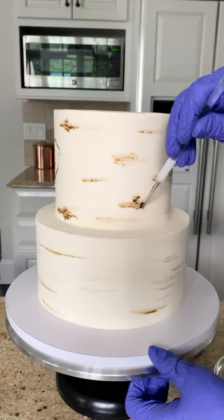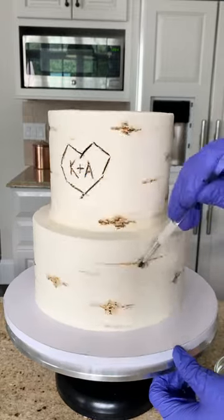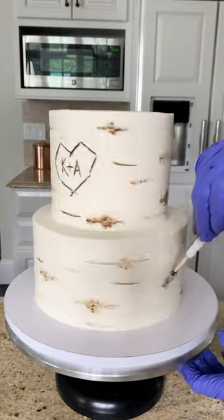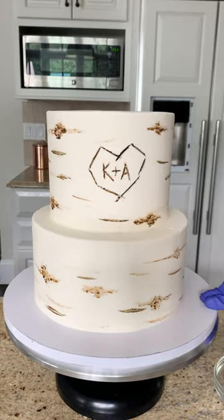They don't need to be perfect, as no tree is exactly perfect and it's a little bit more of an abstract look that we're going for. I feel like the cake could use a little more texture and depth, so I'm adding some darker lines to go along with the lighter brown ones we added. Eventually I'm happy with the balance of the texture on the cake and I feel like it's done.